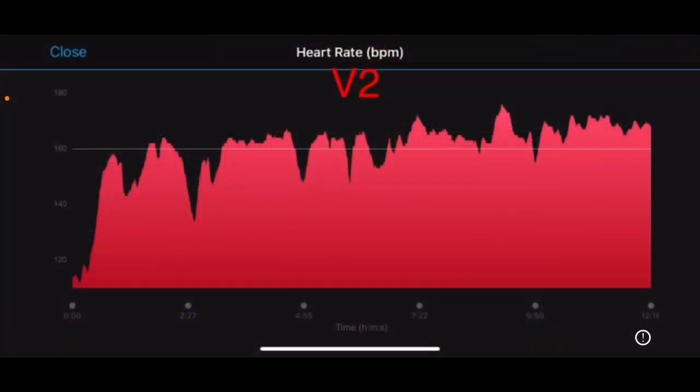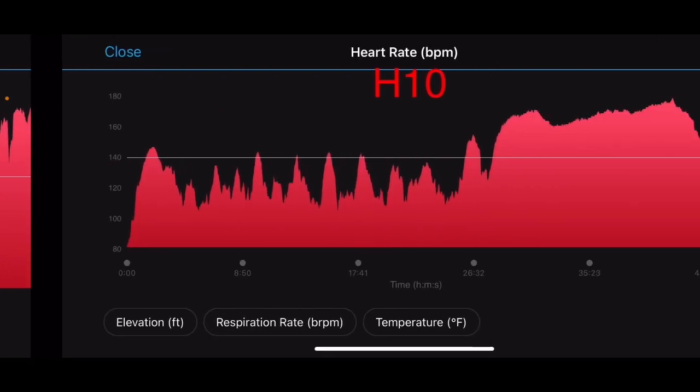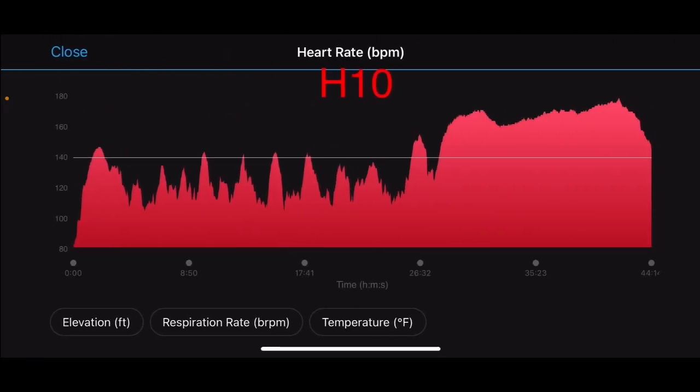Now for the most important part — the trend lines. Can the optical heart rate track the flow of the workout? This short AMRAP test doesn't look that fantastic, but the other workouts show the flow from the lifting portion to the Metcon at the end versus the chest strap. It's not perfectly smooth, but it's picking up all the peaks and the trend lines.